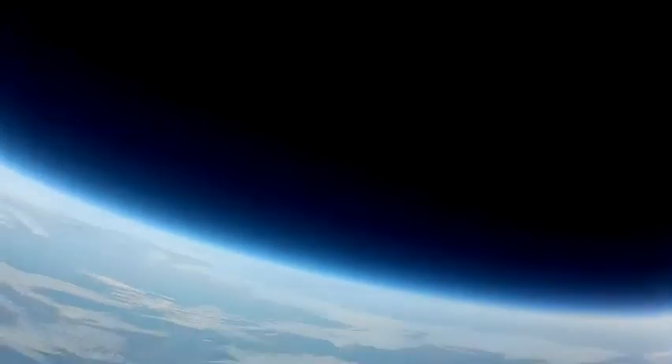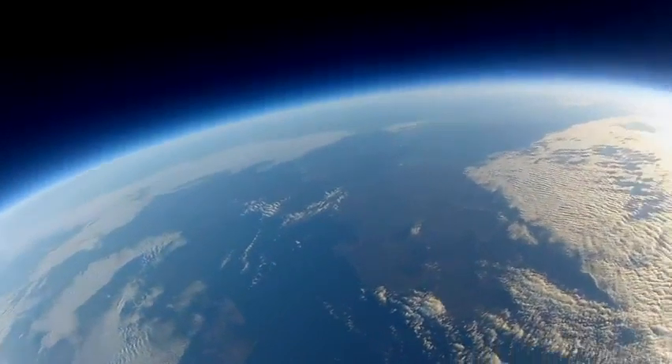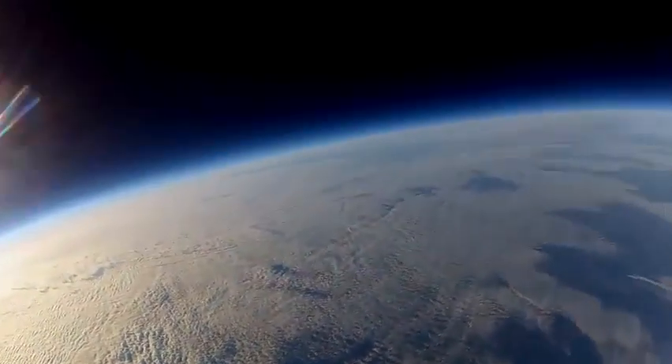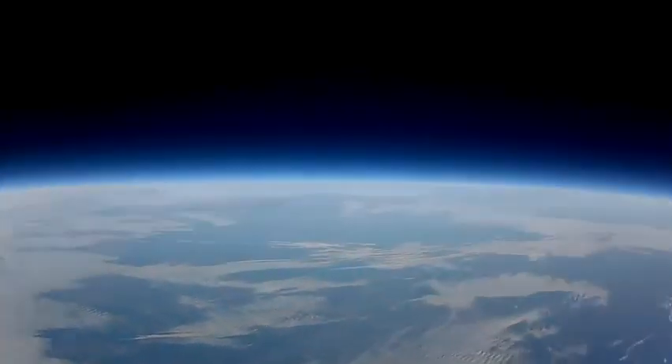The balloon finally burst at 33,103 meters above ground level. Now I'm in trouble. I was supposed to release the plane from the balloon before it burst, and now there's a big chance of the plane getting tangled in the balloon, which would not be good.